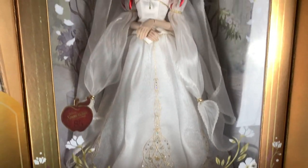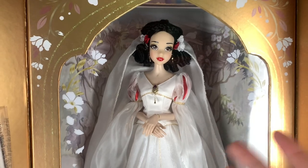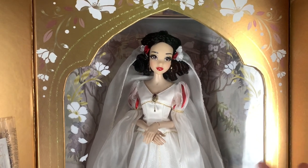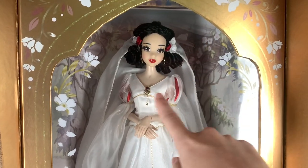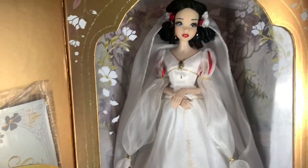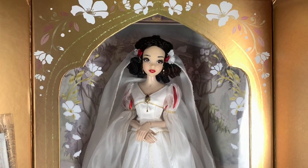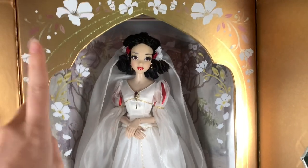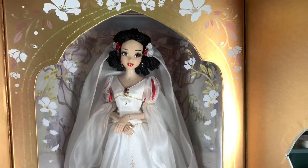It says Snow White. This is the less detailed version — I don't have the other version and I'm not going to dwell on that too much. The main differences I noticed are that the D23 one has a crown up top and more chain details. I'm sure there are other differences, but they don't matter to me because this is the one I have and I'm very happy with it. This one is still available on the ShopDisney website, so if you watch this review and like her, I'd recommend getting her.